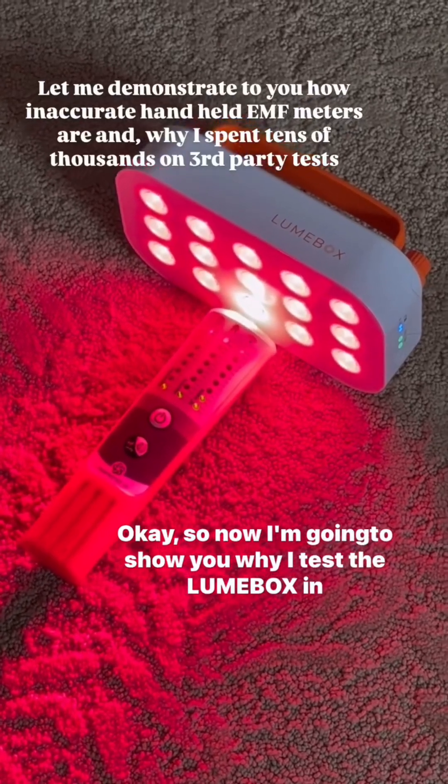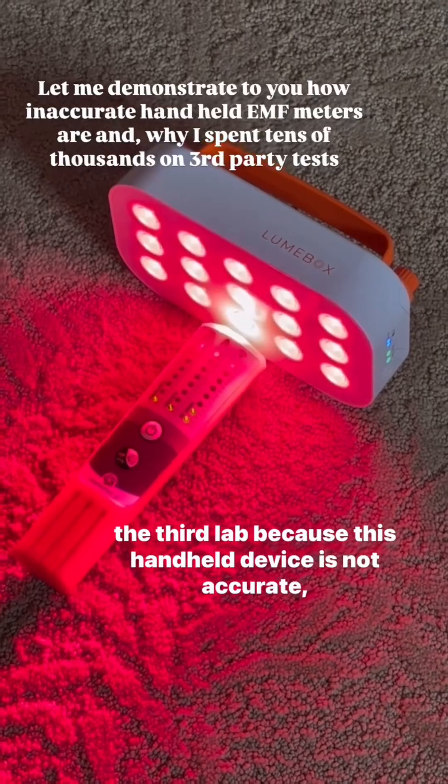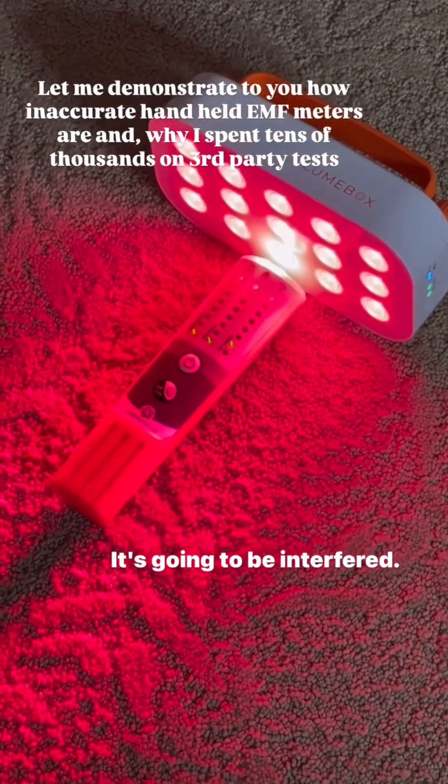So now I'm going to show you why I test the Lume Box in a third-party lab, because this handheld device is not accurate. It's going to be interfered.